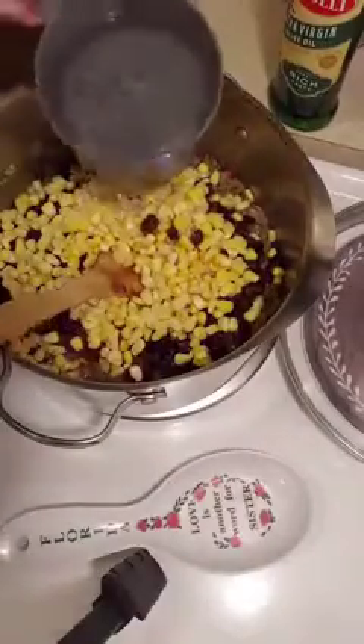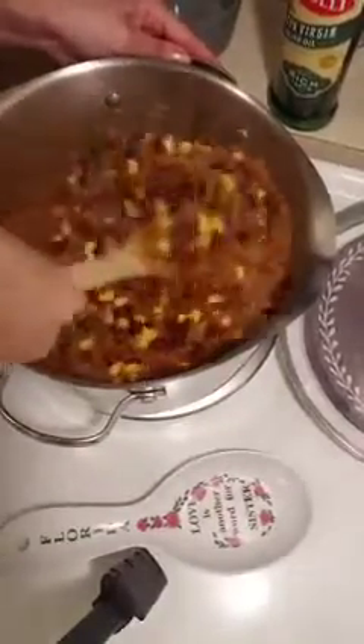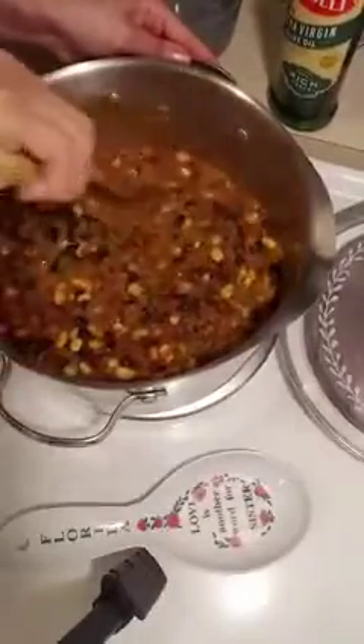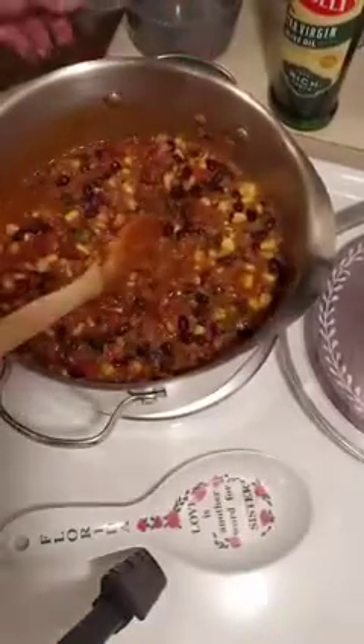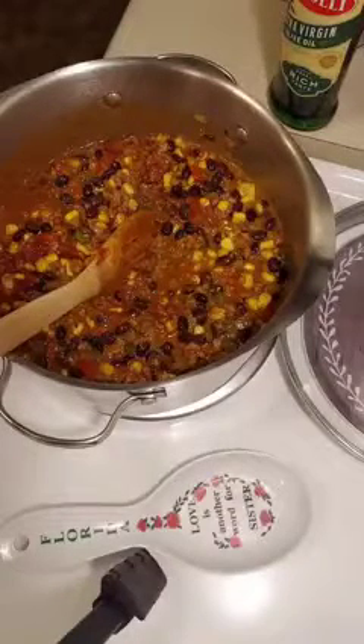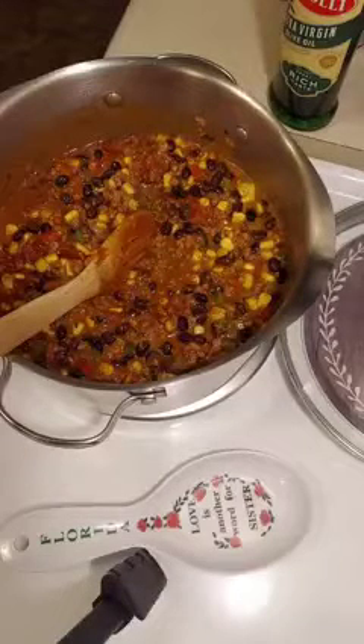I'm going to add in some warm water — that was two cups. Give it all a stir, and then I add about one more cup of warm water just to loosen it up a little bit more.